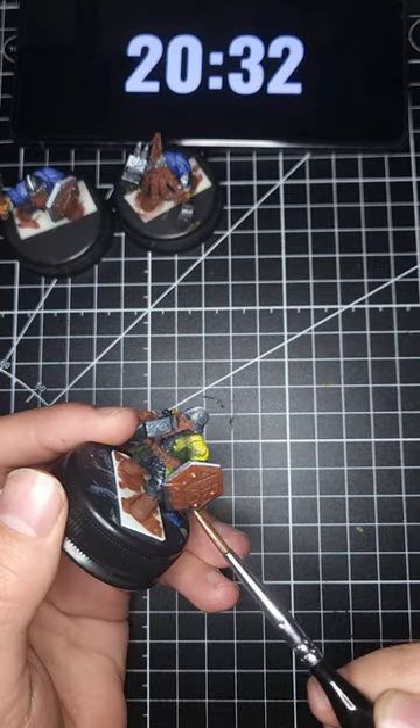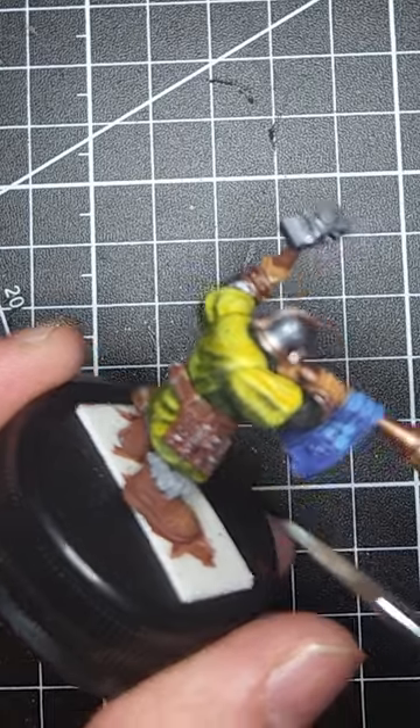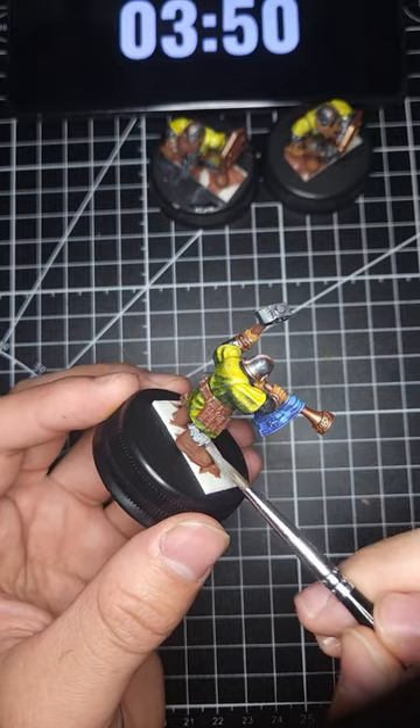These models all had a little tool belt on their side and I painted the whole thing brown, then lightly brushed metallic on just the tools that stuck out. Once I got the whole model's base coated, I spent the last 5 or so minutes just brushing some simple highlights on the pieces that really stuck out, like clothes and boots.